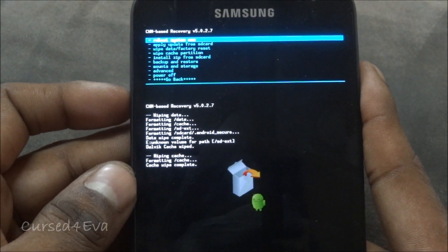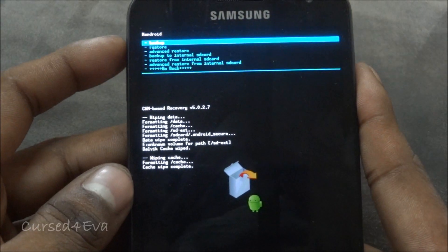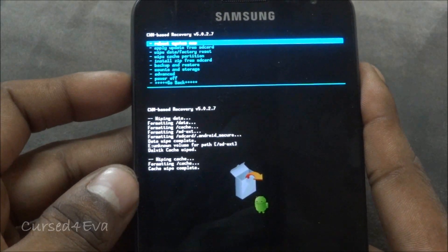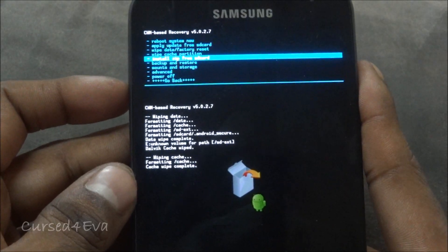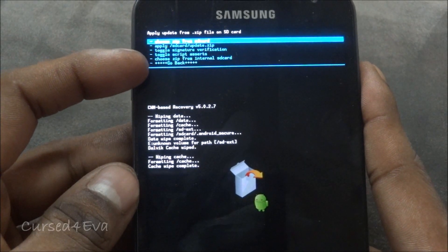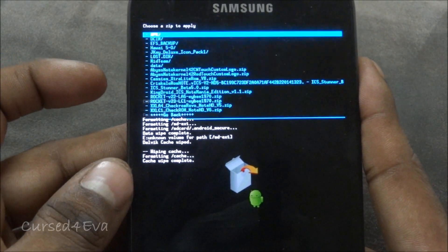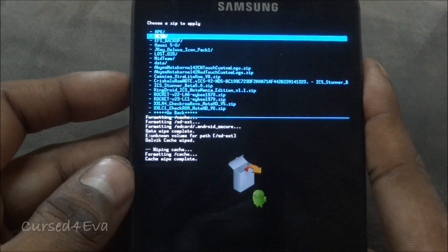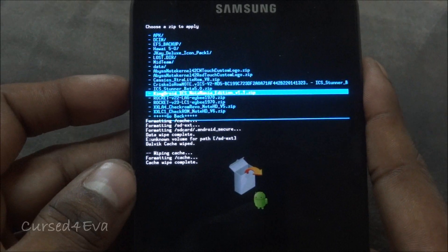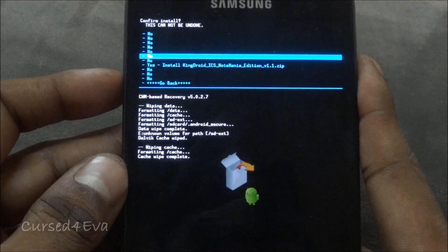Now go to Install ZIP from SD Card and choose ZIP from SD card. If you've saved it to the internal card, choose ZIP from Internal SD Card. I've saved it to the external, so I select KingDroid ICS NoteMania Edition v1.1.zip and hit Install.